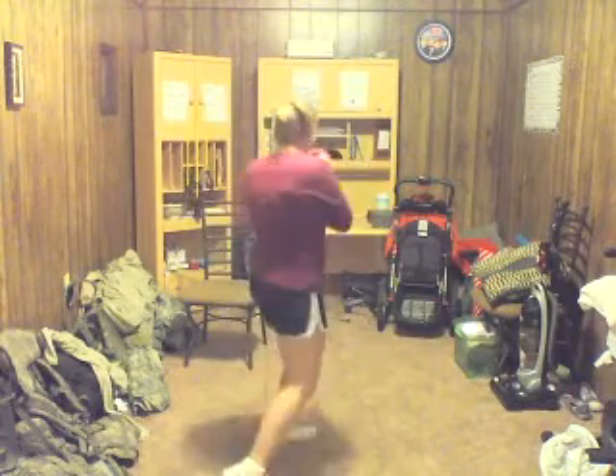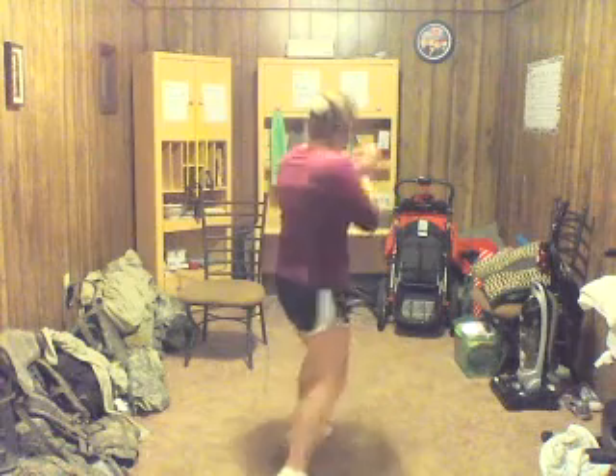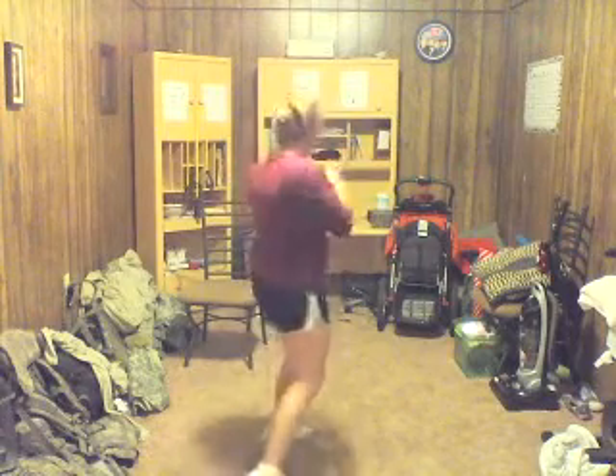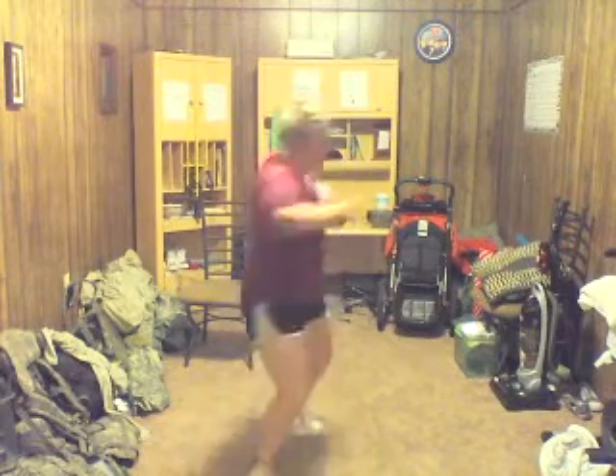Go ahead and stop. Keep your body in motion. We're going to go to the other side — do 20 on that side. Let's go: 1, 2, 3, 4, 5, jab, cross, 7, 8, 9, 10, 11, 12, 13, 14, 15, 16, 17, 18, 19, 20.